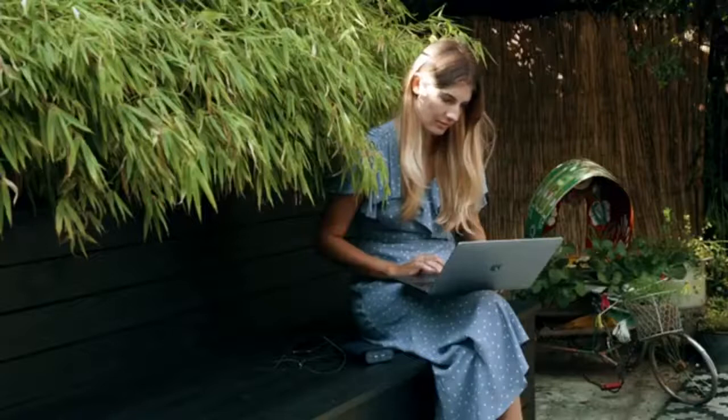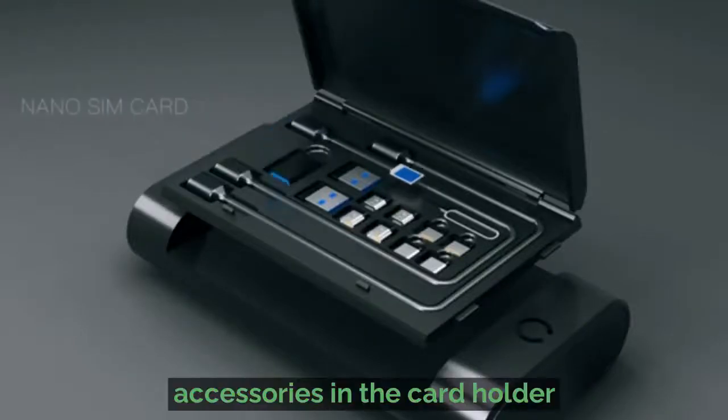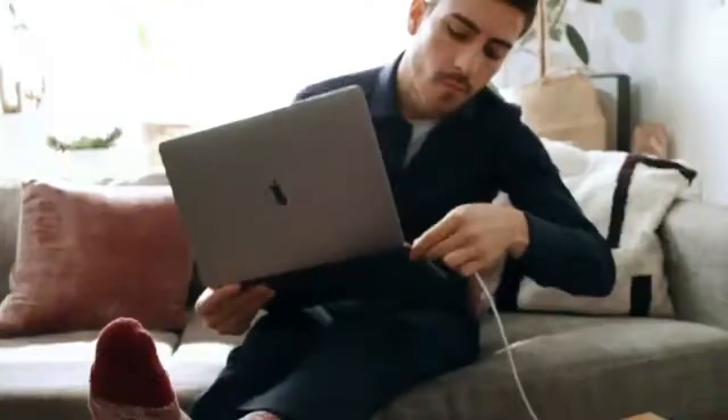EasyPower is more than a power bank. It's the all-in-one solution when you're on the road or in the air. EasyPower's memory reader, storage space for your SIM cards, phone cradle, ambient light, and much more — you'll wonder how you ever survived without it.